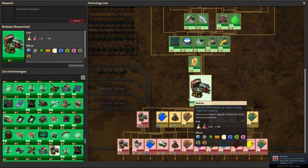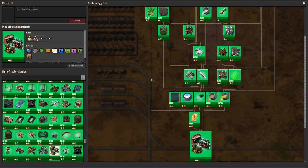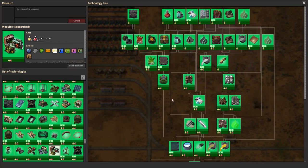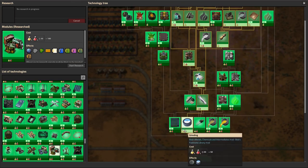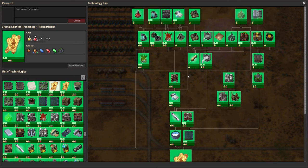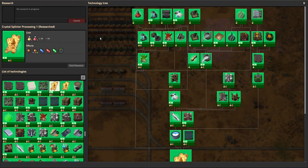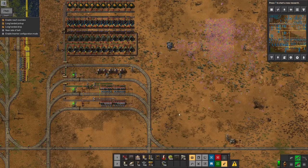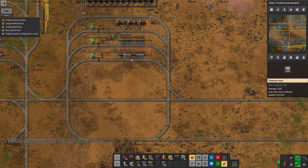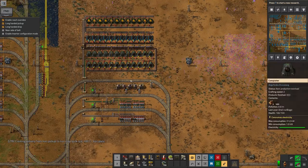I wanted to be able to do modules — to make things run faster and more efficiently. I'm pretty sure you need this for more advanced science and rocketry. Previously there was a prereq for that which required biological research. I managed to unlock that — I got enough of these things to get the module research done. So I actually don't really care about this anymore. Maybe I'll just ignore this until next time I need it.